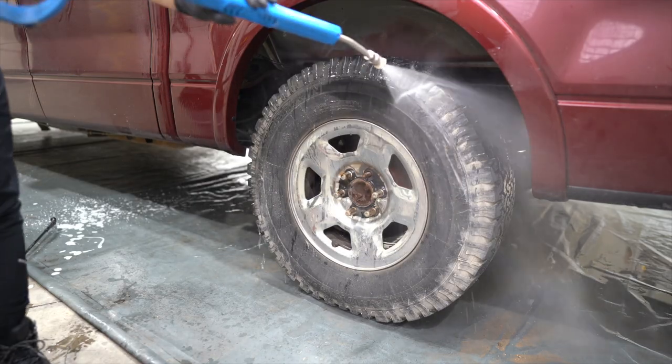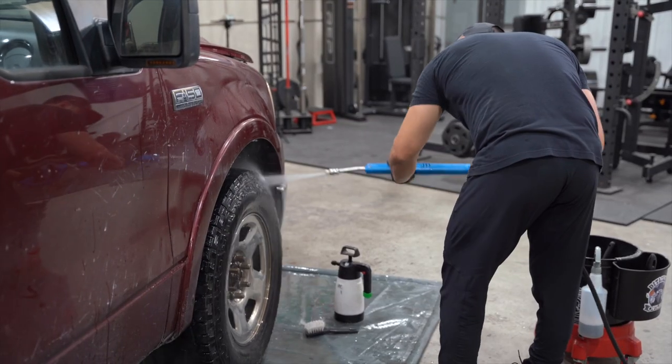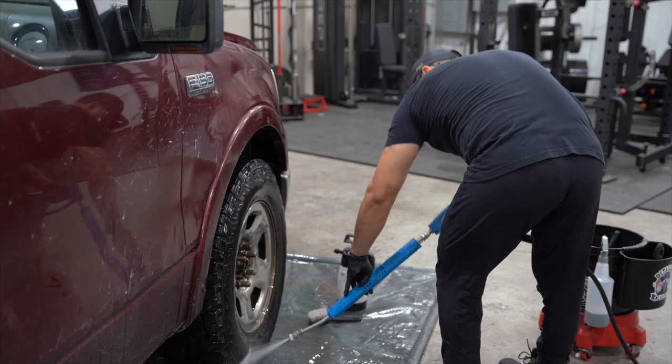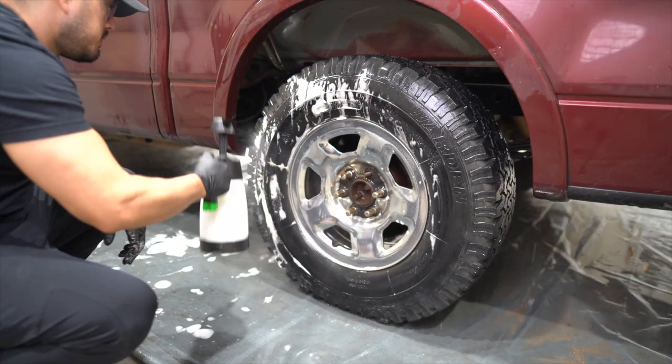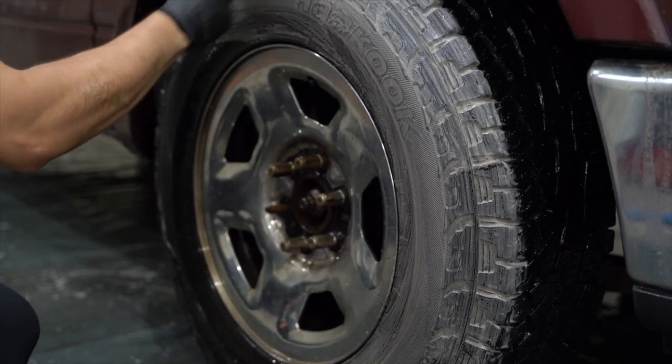First, we're going to tackle the wheels and tires. I'm basically using four things: my pressure washer, a tire brush, an all-purpose cleaner diluted 4 to 1, and a wheel brush.